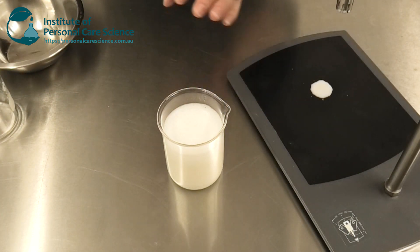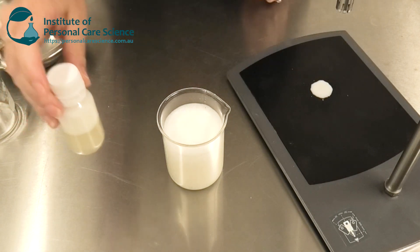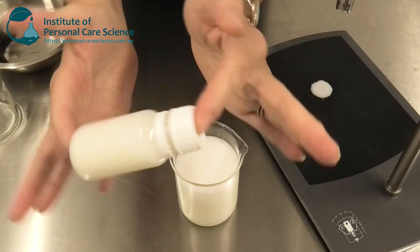When it's first made, of course it's going to look very creamy — it looks like a milky emulsion. But when you pour it off it will quickly separate into its bi-phase layers, and you still get that beautiful gentleness of the combined cleanser when you shake it up ready for use.